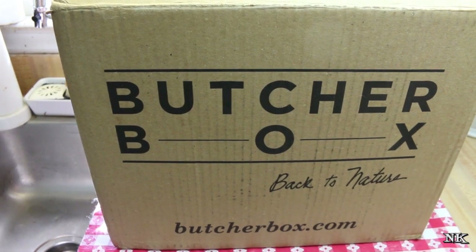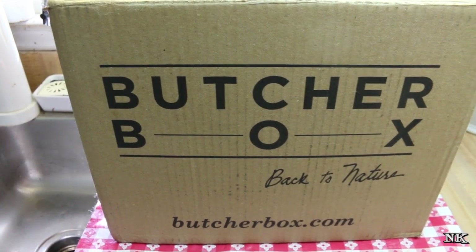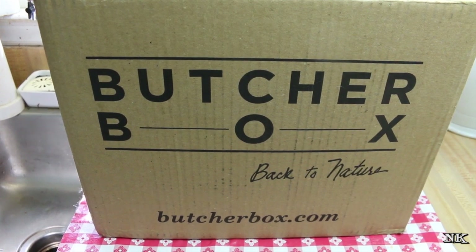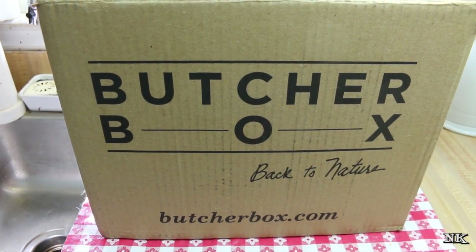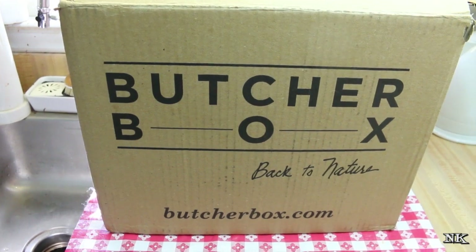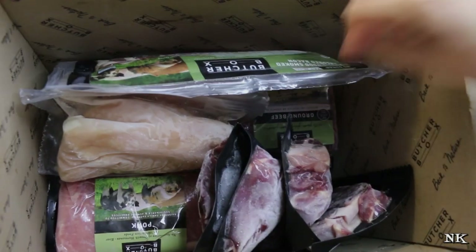This is a mixed box, so it has beef, chicken, and pork in it. They have all sorts of plans — you can do a subscription, you can do a one-off purchase, give them a try. They have a lot of great offers and I'm going to go over one with you today.